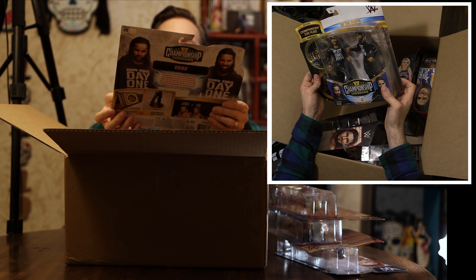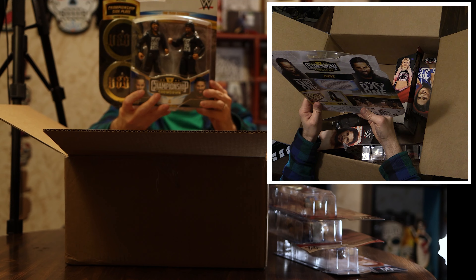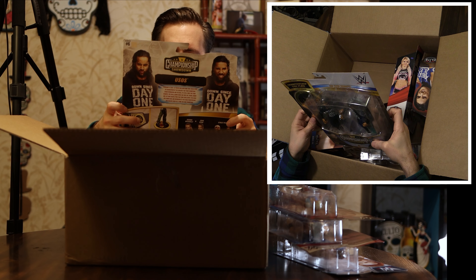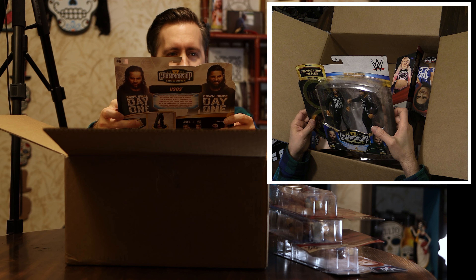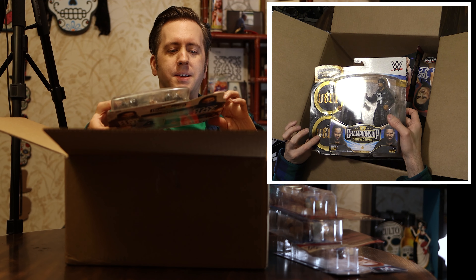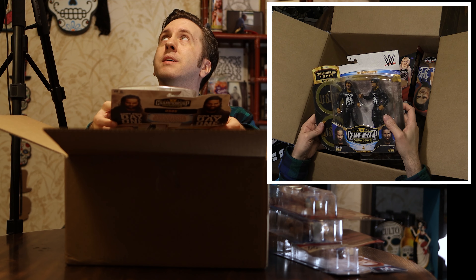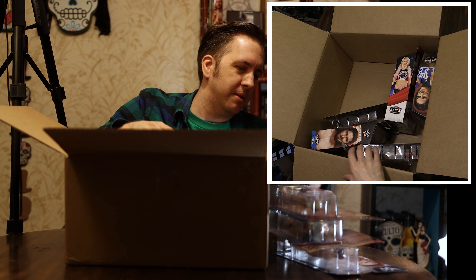We have a Jimmy and Jey Uso, and that's interesting — they're both wearing hats. This one was interesting because it came with the side plates that they can stand on, so it functions as a stand too. Let's see what else we got here.